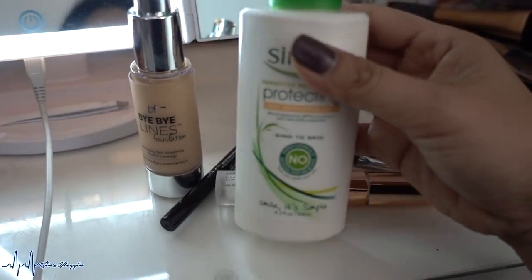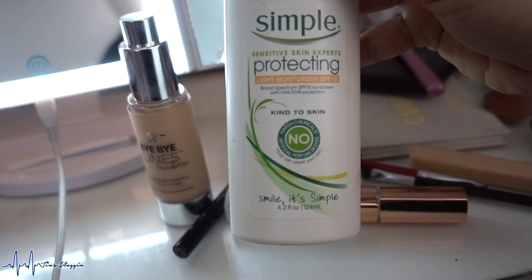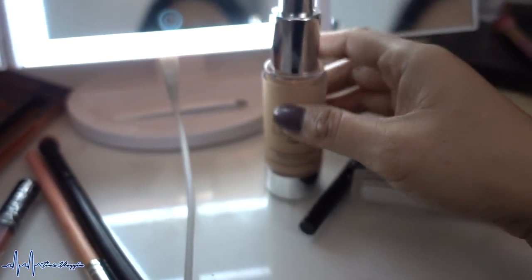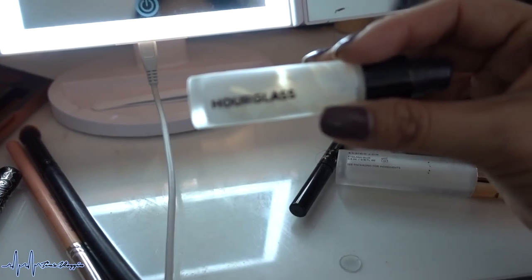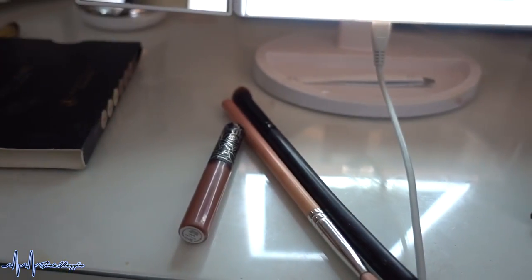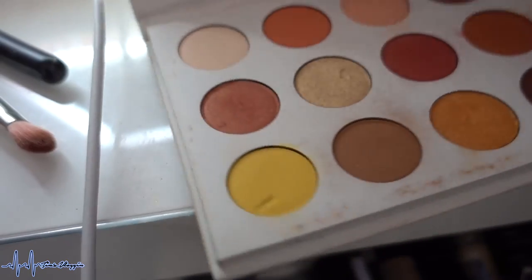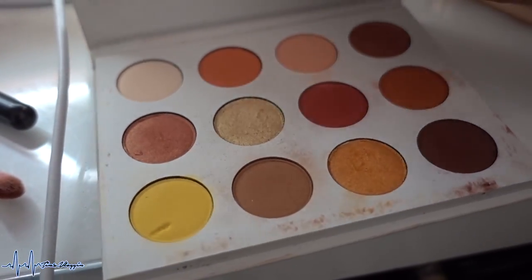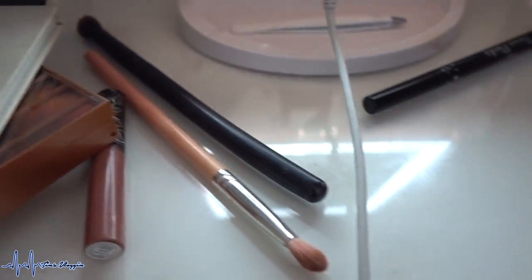Good morning, happy Monday! Today we are heading to Six Flags Magic Mountain. For makeup, I'm using the Simple Sensitive Skin Express Protecting Moisturizer with SPF 15. Foundation is IT Cosmetics Bye Bye Lines, which I'm really going to put to the test. Primer is the Hourglass Veil Mineral Primer, and eye primer is the Essence I Love Stage Eye Primer. For eyes I'm using the Naked Heat Palette, with some added shadow from Color Pop Cosmetics and a mixture on the inner eye corners.